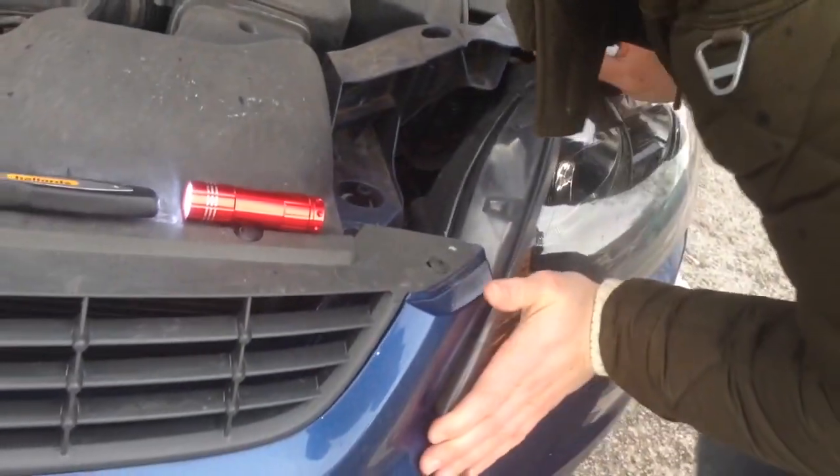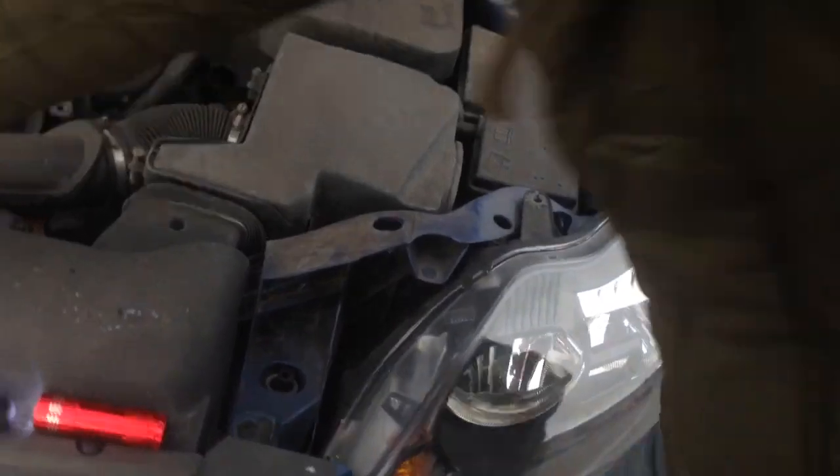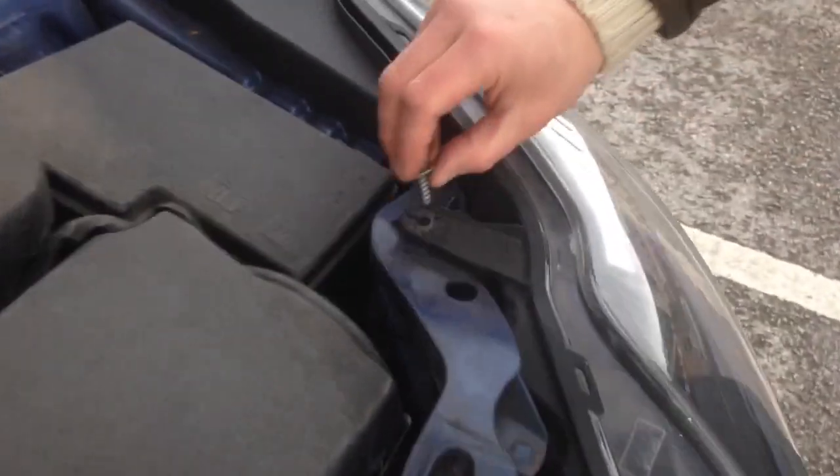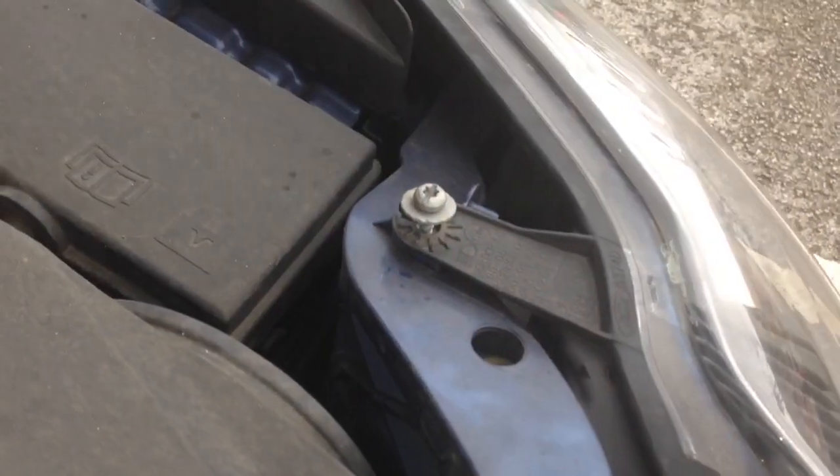There you go. Put the headlamp back on. Line up that little guide first at the bottom, and then just shove the headlight into place. You'll hear it click. And then replace the screw on the top. Tighten that up. And job done.